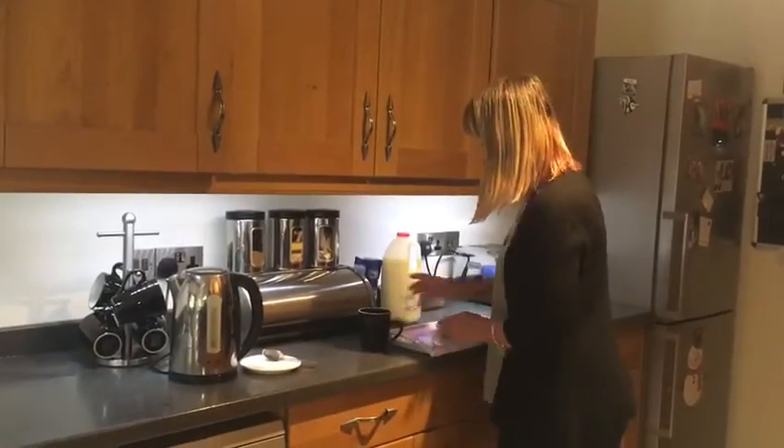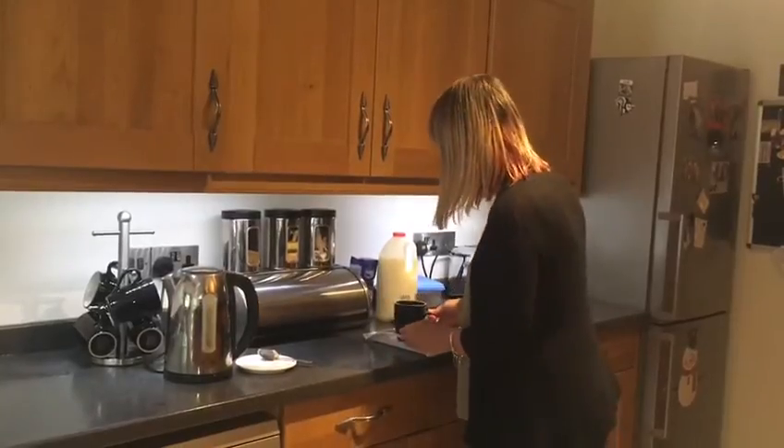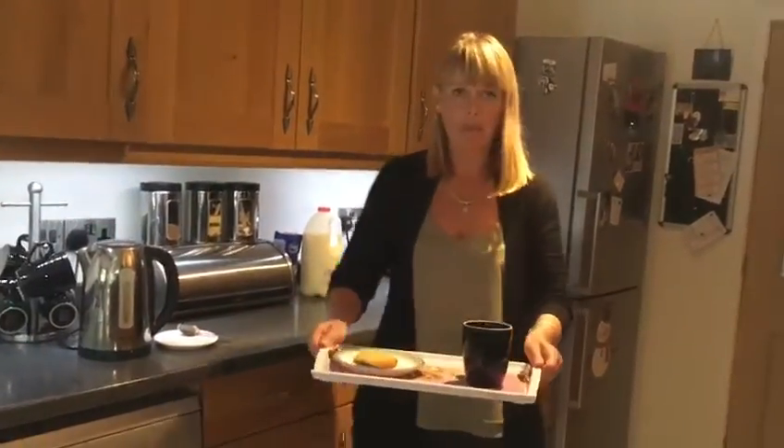I've got a biscuit ready on a plate, a cup of tea, and there you go. It's ready to give to somebody. Cheers.